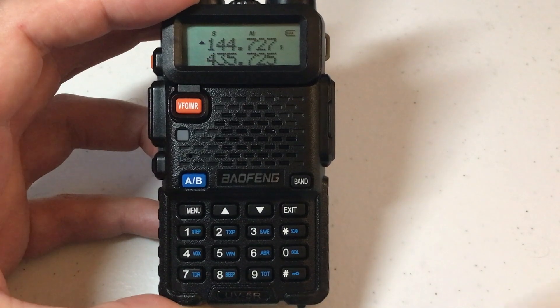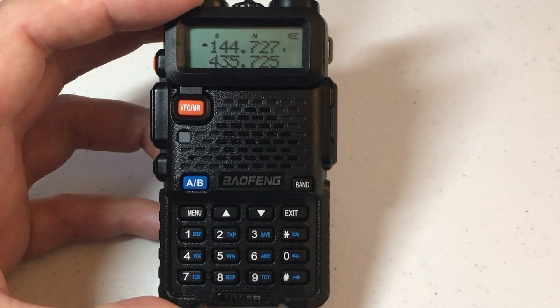Once you've got it set, simply press the exit button or let it time out. That's how you change backlight color when you're in standby mode. Hope the video helped.